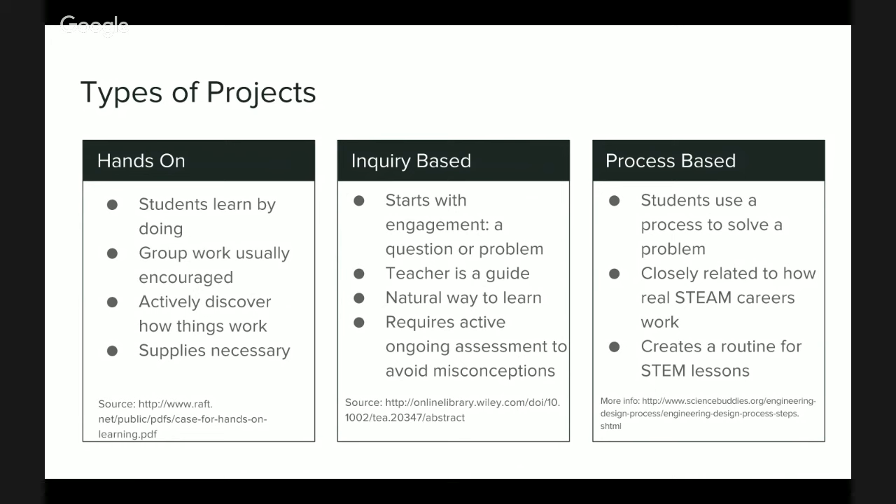In inquiry lessons, the teacher pushes students to discover information and acts as a guide to question thinking, rather than standing at the front telling students how things work. The really important thing teachers can provide in inquiry lessons is making sure students aren't forming misconceptions about how STEAM things work — how things in science work, or how math problems are solved. Teachers act as a guide to make sure students are on the right track.